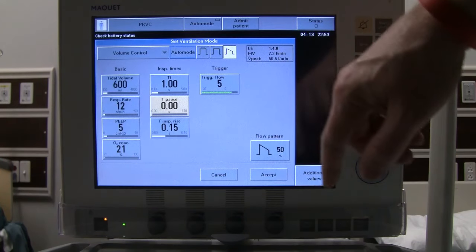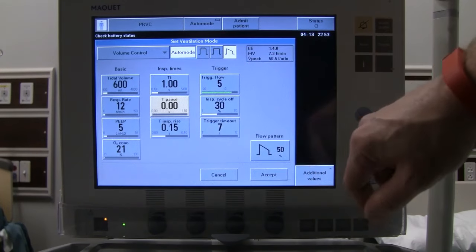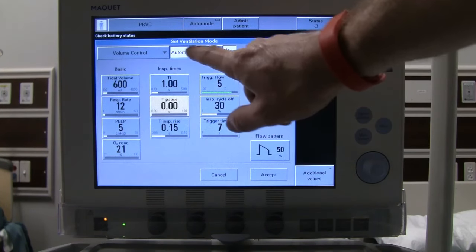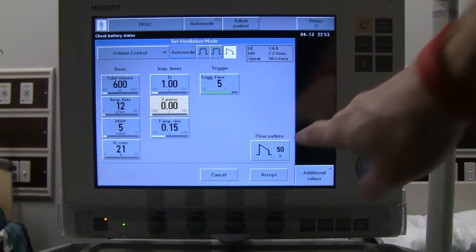We'll go ahead and use the descending waveform. If you use auto mode, it gives extra options including an inspiratory cycle-off percentage and a trigger timeout — if the patient isn't triggering within a set time, the ventilator delivers controlled breaths. We'll take it out of auto mode and accept our initial settings. We're now looking at the setup screen but the ventilator has not started ventilating yet.